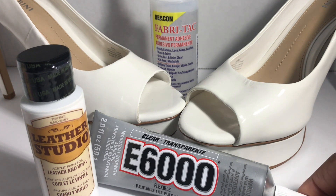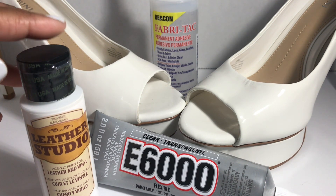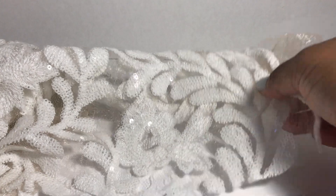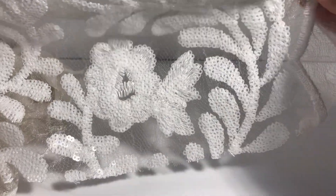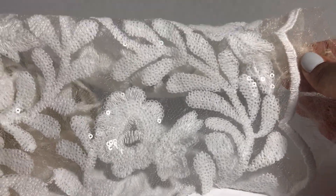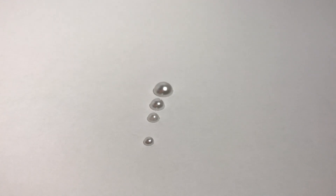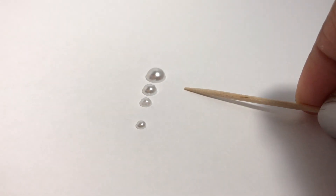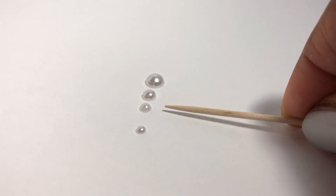For this project I used E6000 glue, white leather paint, some white pumps, and some fabric tack to make the appliqué. I purchased some really fancy fabric from Joann's. For the beading I used white half-back beads in 7mm, 5mm, 4mm, and 3mm.